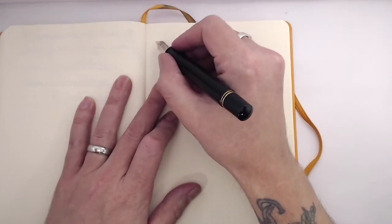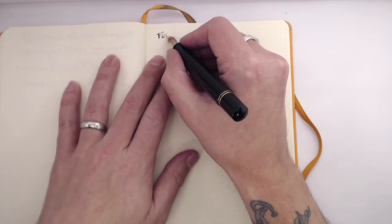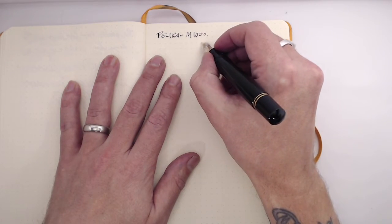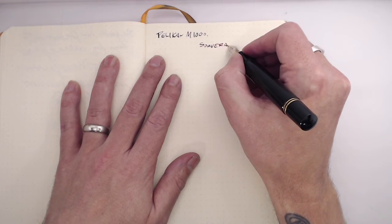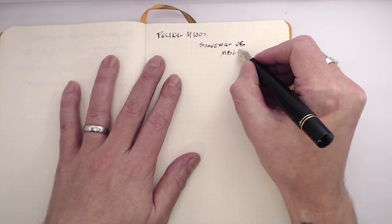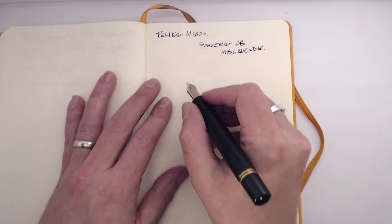I loved writing with this pen. The oblique broad was nice — wet, really comfortable to slide across the paper, generous with the ink. All the things you really want in a pen. Now let's go back to the writing sample. This is the Pelican M1000 — there are some ink dots in there — it's got the oblique broad and I've got Montblanc Lavender ink in it.